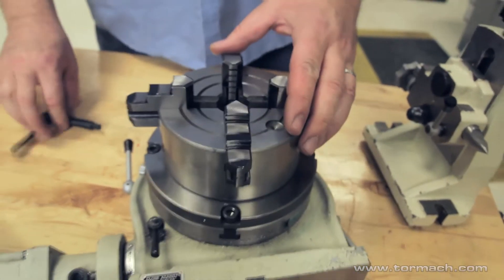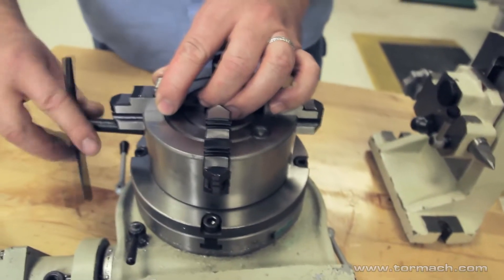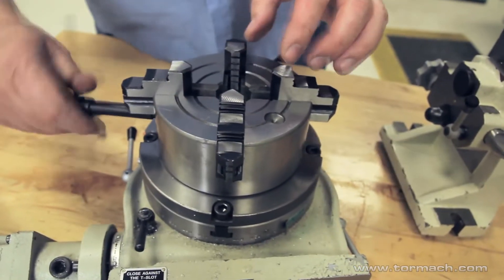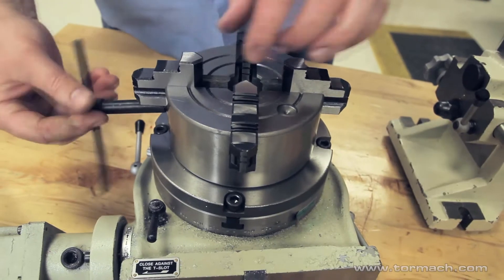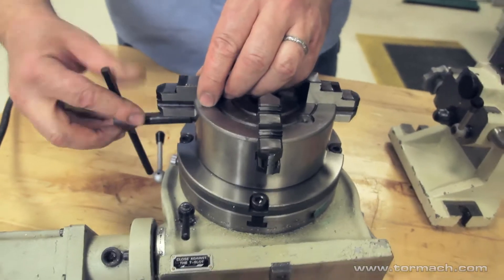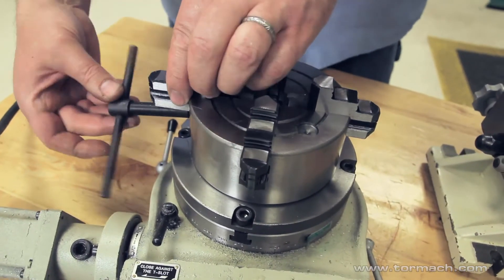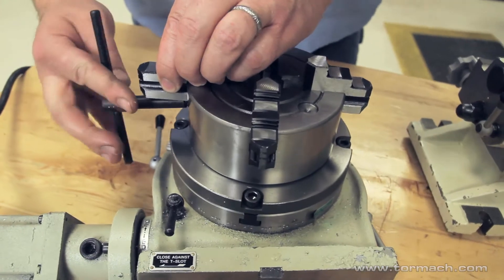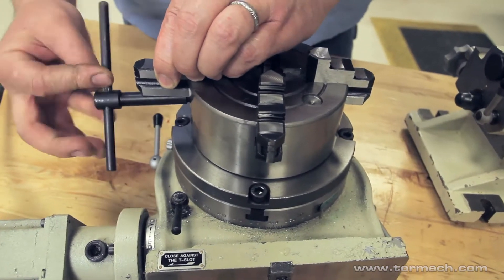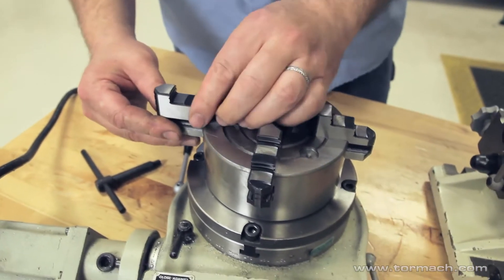These are independent 4-jaw chucks, which means each jaw is independent of the others so you can adjust them to center your workpiece. It also means that you only have one set of jaws, so you can back it out all the way and then reverse them if your workpiece demands that.